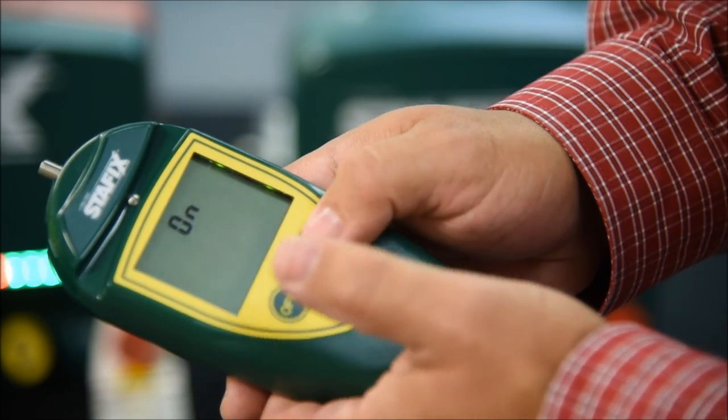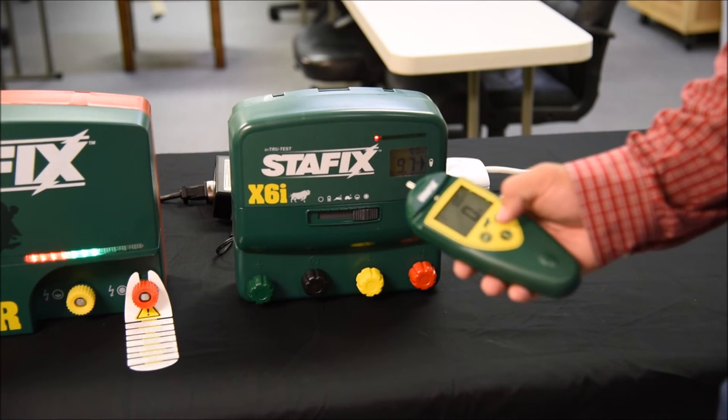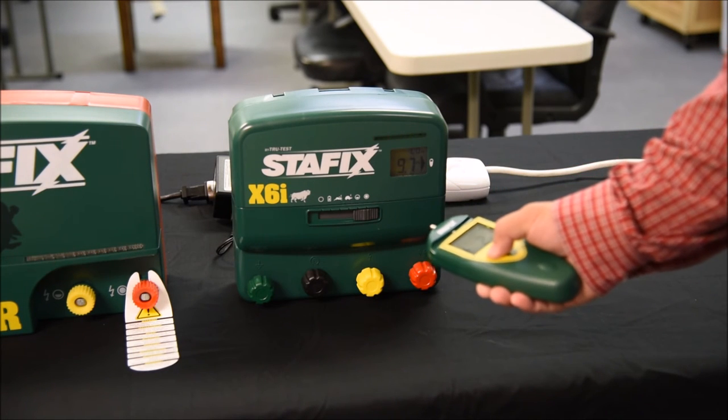When I hit the 'on' button, that now locks it in on address 5. So now we've got our handset set to address 5 and the X6i is on address 5. Now I'm just going to hit the off button.